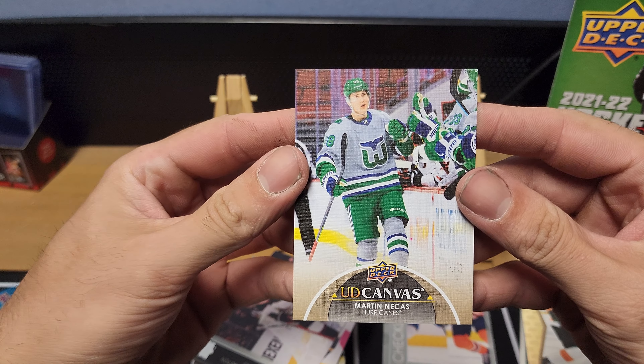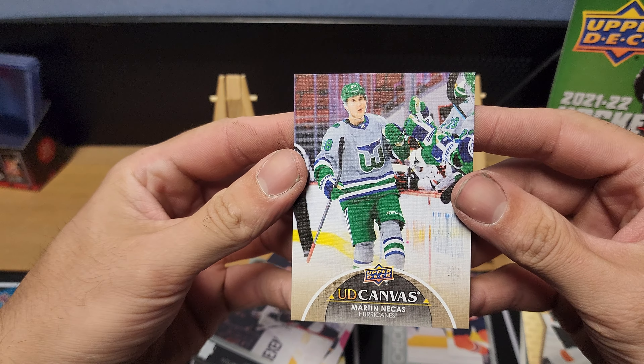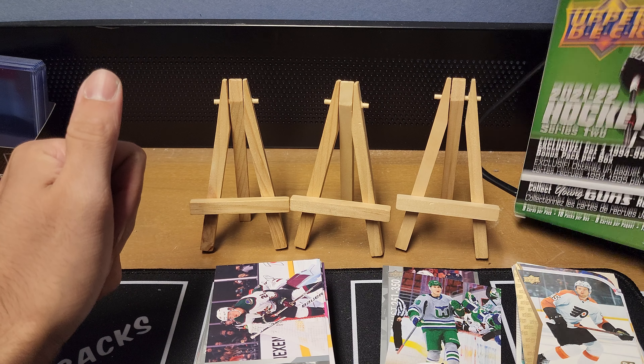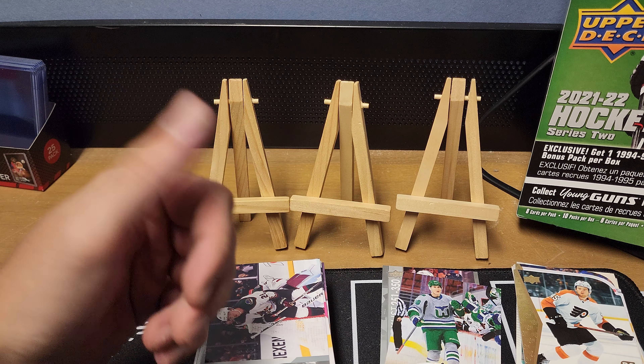Here's our exclusive 94-95 rookie die cut card — let's see what this is all about. Cam York, Ross Colton, and David Ference — so all three rookie die cuts there, nothing numbered, but we'll take it.